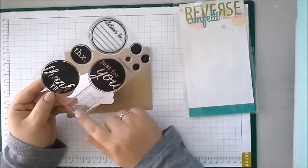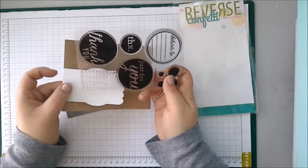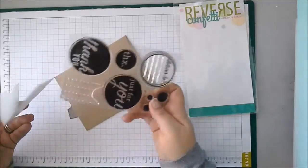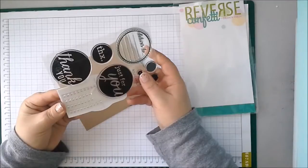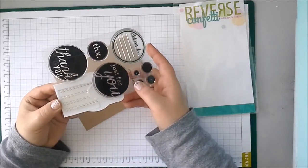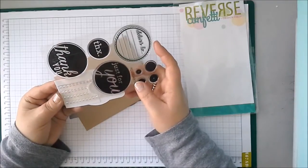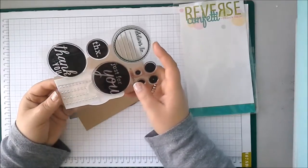You'll also get this dashed line stamp, and it's so clever. That's designed to go on the back of your envelope wrap so you can write the sender's address, or just a little message if you're not posting it and you're hand delivering.